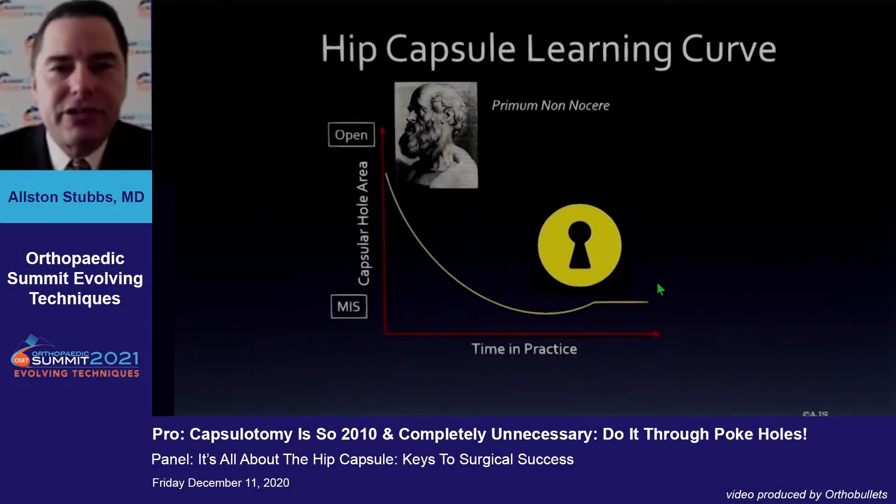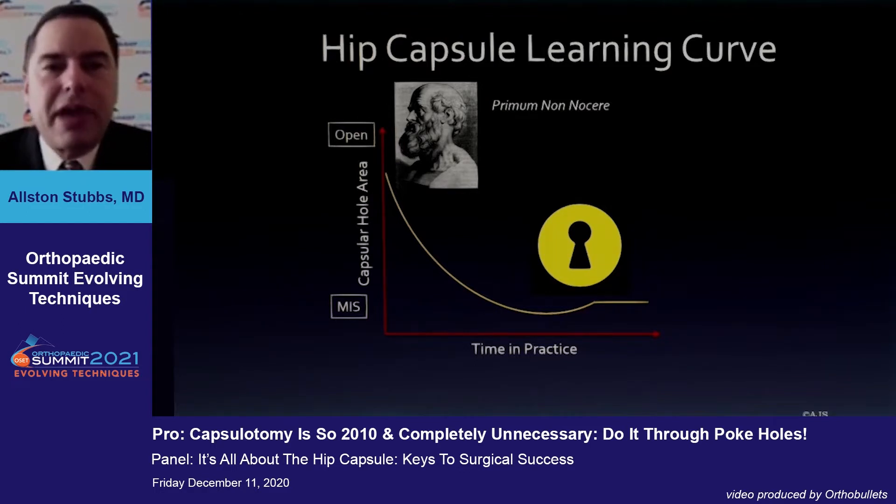My disclosures have not changed. What I think is very interesting, at least from an arthroscopic perspective, is there is a learning curve to hip arthroscopy and certainly managing the hip capsule. Our primary goal is really to do no harm, but I would hope that most people, as they get more comfortable with arthroscopy, need smaller holes to do their work.